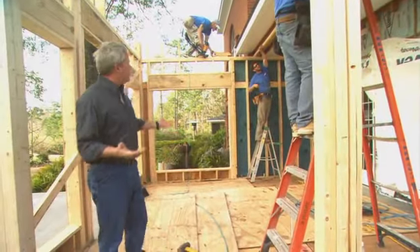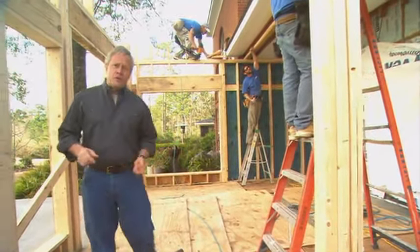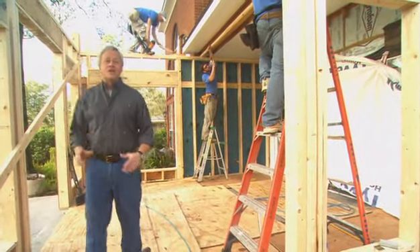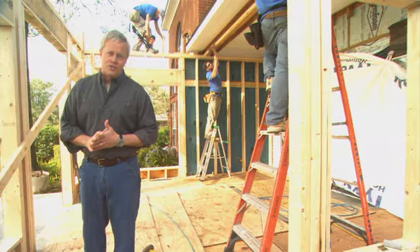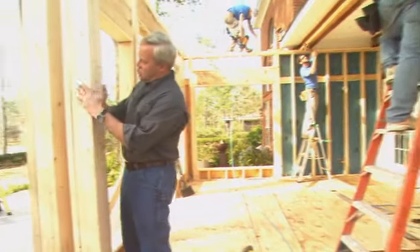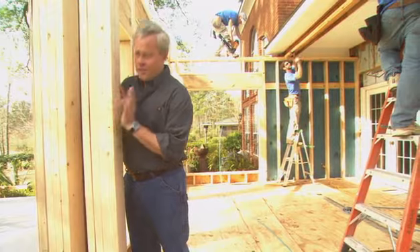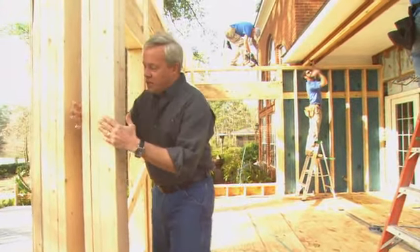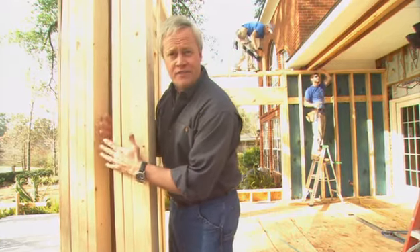Framing a sunroom is a little different than a regular addition because you have so many windows and so many doors — you can have some very weak wall spaces if you're not careful. To protect against that, we're using 2x6 studs instead of 2x4s. That'll add to the strength, but also to the space we have to put insulation in what few wall cavities we have.